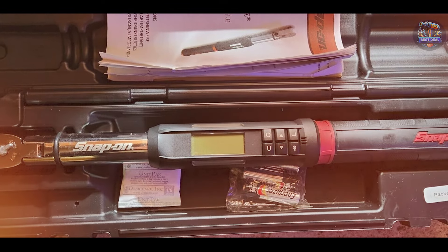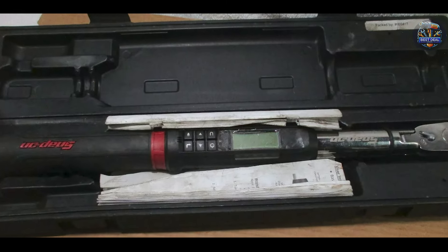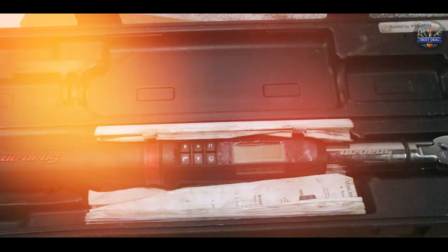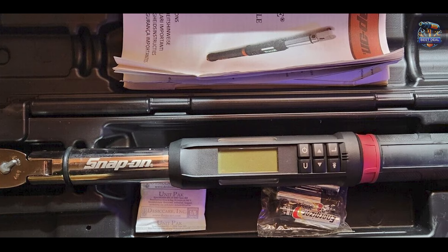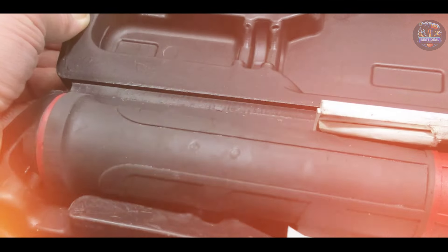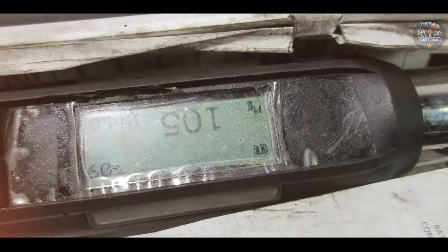Designed for automotive and aviation applications, the Snap-on ATTEC 2 FR 100B simplifies complex torque and angle measurements with its advanced features. It ensures precise fastening and angle control, allowing technicians to achieve accurate torque values without guesswork. The wrench's compact size and flexible head improve maneuverability in confined areas, while its digital display provides clear visibility of torque and angle readings. Snap-on prioritizes usability with intuitive controls and a user-friendly interface, and its flex head design offers versatility in accessing hard-to-reach fasteners.